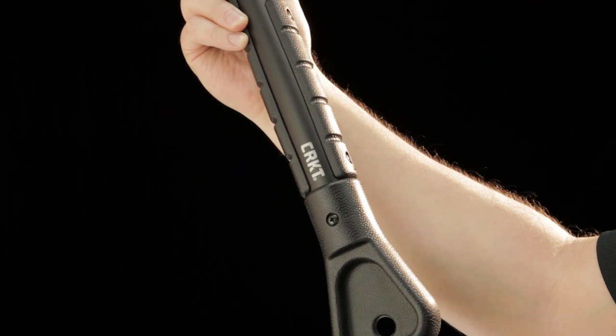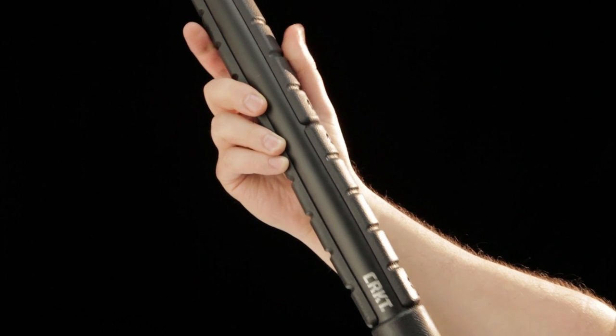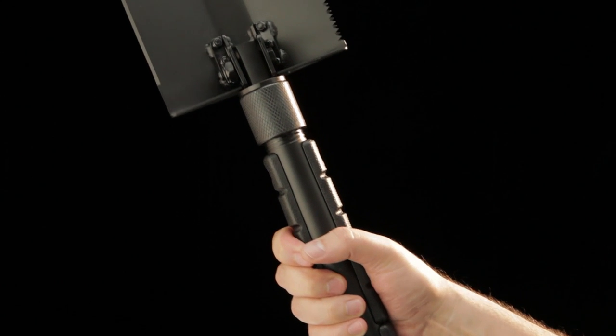The Trencher's ergonomic handle is made of tough polypropylene and steel, and the deep ridges offer a solid grip for every scenario you may encounter and all weather conditions.